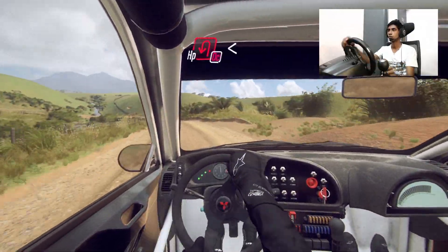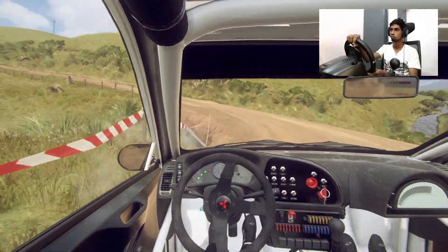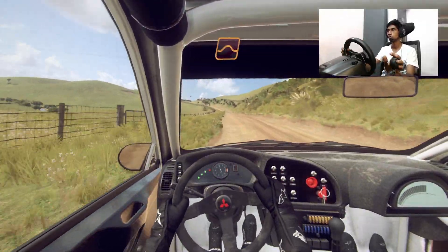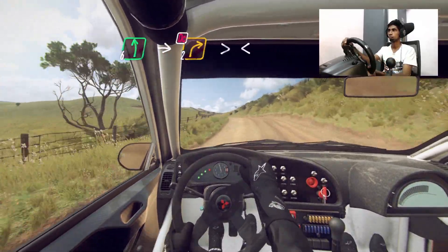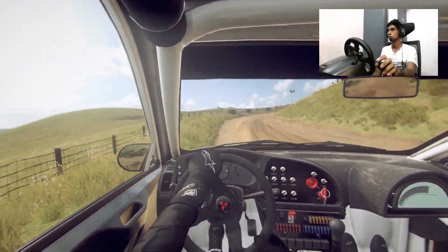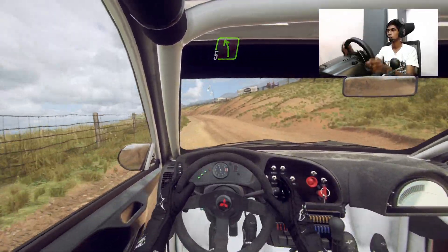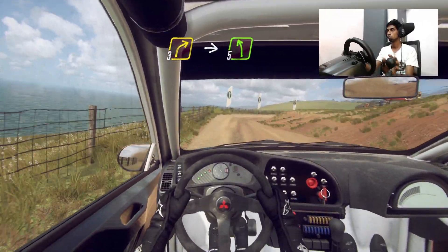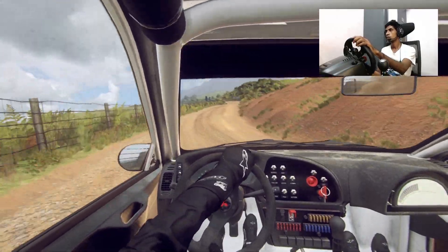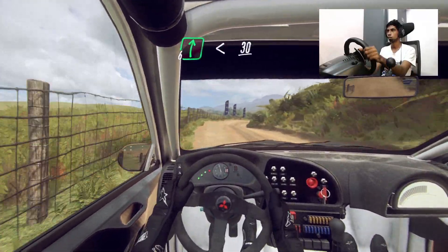Don't cut open heavy left. Opens to keep middle of crest into six left. Into two right long tightens, don't cut. Opens into cut five left. Into three right long five left. Into six right long opens of crest 30.